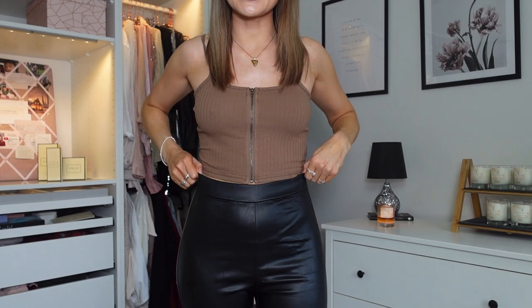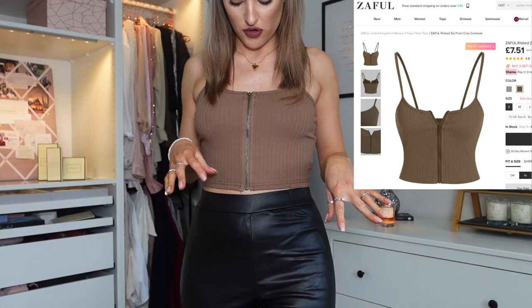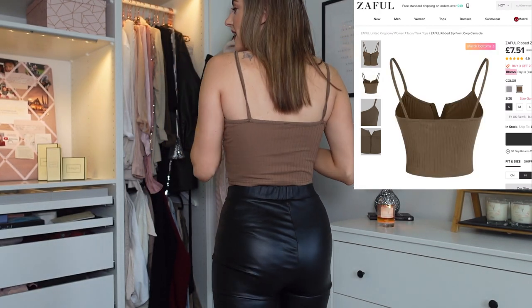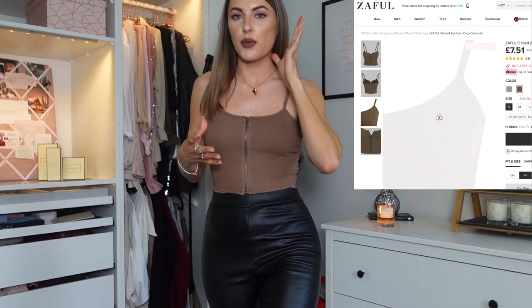Now I have quite a few little crop tops to show you. The first one I've paired with leather look leggings. It's a really cute chocolate crop top with a zip running all the way through the middle, nice thin straps, and a thick ribbed material so you can get away without a bra. I love the look and especially the colour. All crop tops on Zaful are usually £10 and under — maybe £8 and under — so really affordable. They have so many different ones, which is why I ended up picking up three.